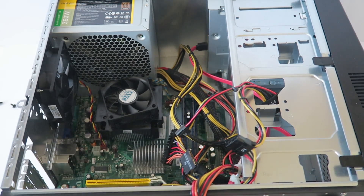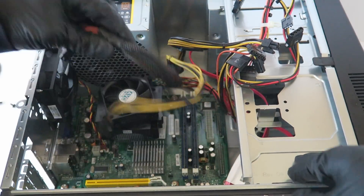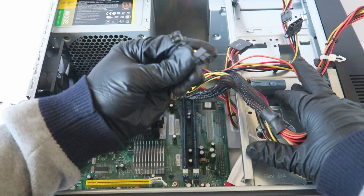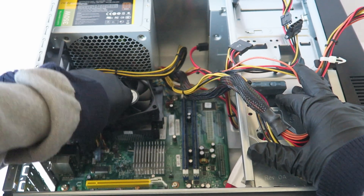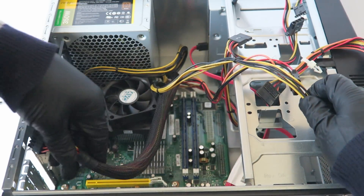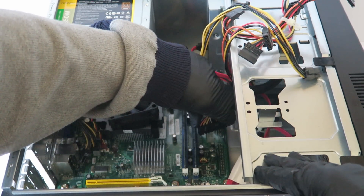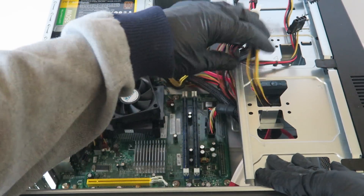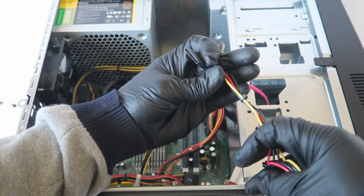What you have to do is connect the CPU power — the 4-pin. And you're going to connect the 24-pin also, which goes right here in the corner. And connect back to the optical drive for power as well.